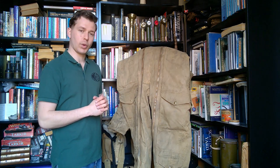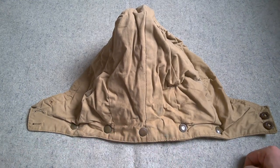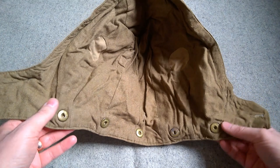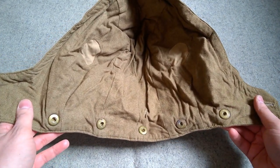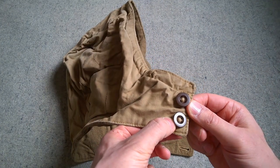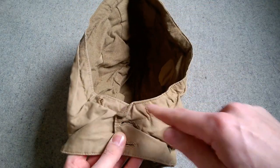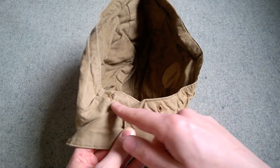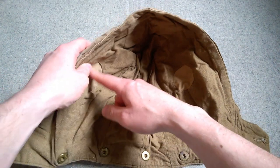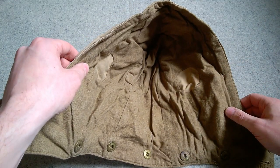Here's the hood in more detail. You can see the line of Newey press studs around the back - five of them - and internally the female side of those. These snap onto the lower part of the collar of the suit. There are two relatively early battledress buttons in brown, and they button around the front to close up the hood. There is a channel and openings for a draw cord, but it's not fitted in this instance.